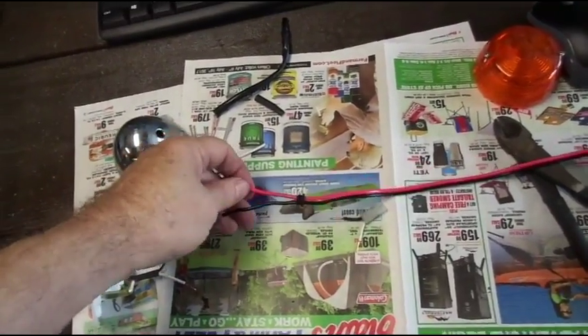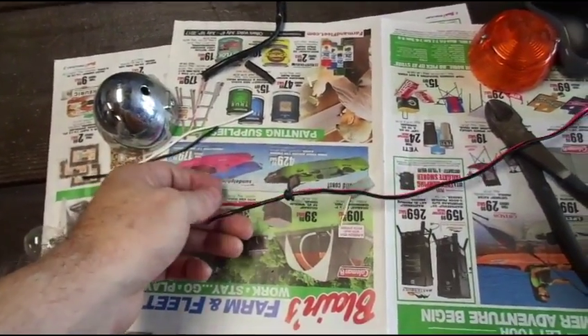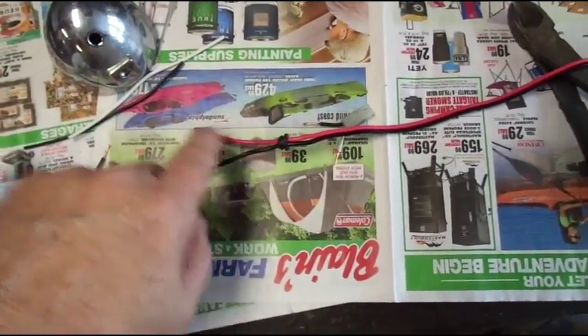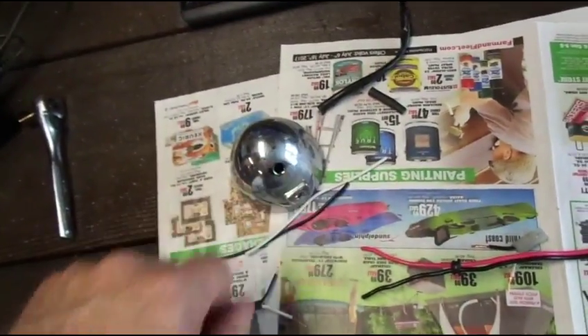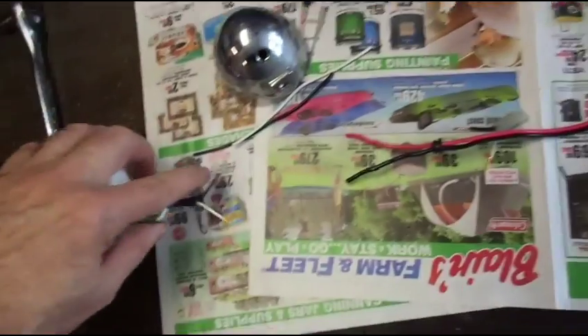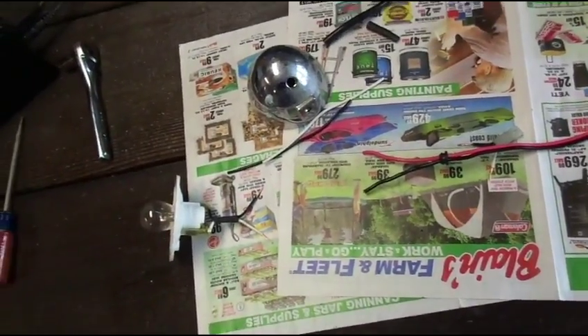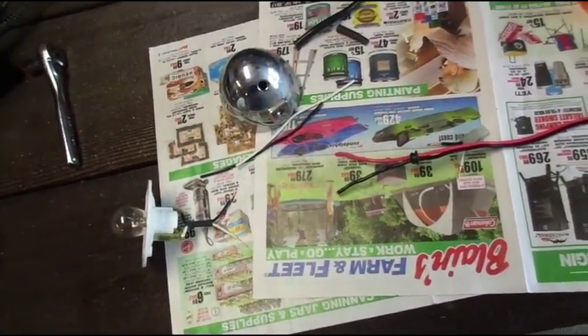I only had a red and black wire, not a white and black wire. So I took the grommet off and then fed the wire through the grommet — I'm going to feed the wire through and reattach the grommet there. That way I'll be able to do the inside work, solder it, shrink wrap it, and all that kind of stuff. So that's the next step.